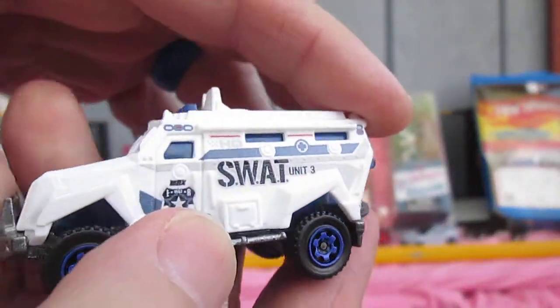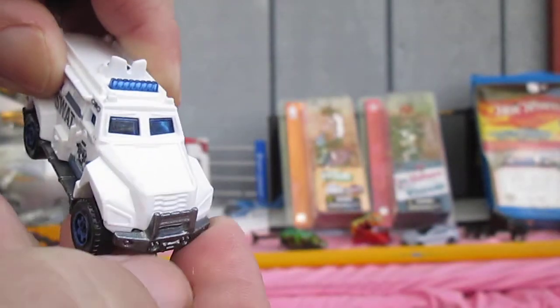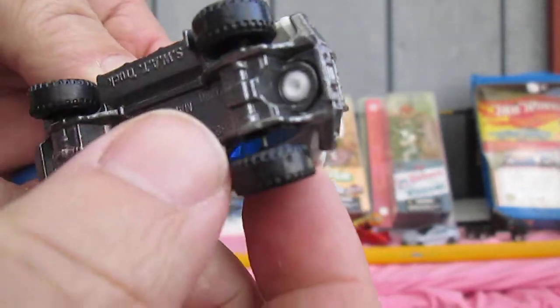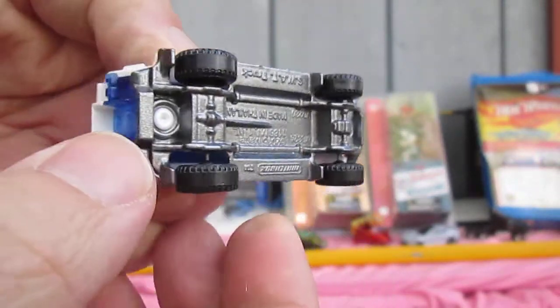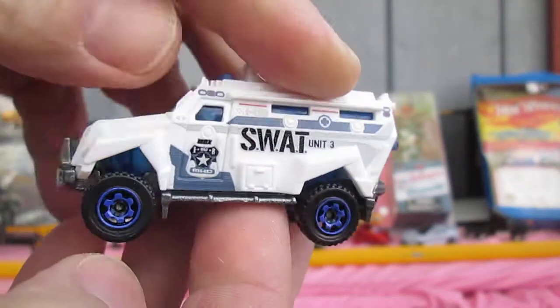All wheels roll well, so it rolls on the track. The bumper is metal too — awesome, connected right through the bottom — and both bumpers are actually die cast, and the runner. Really cool.